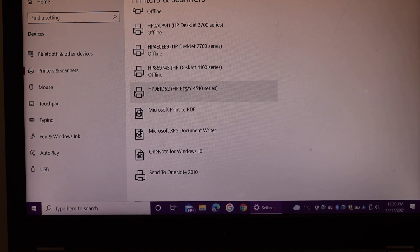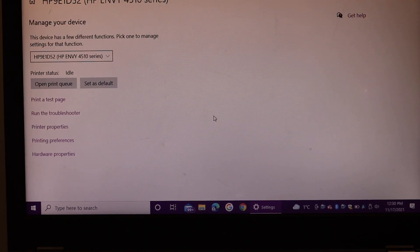Scroll down and look for your printer name. Once you see the name of your printer, click on it, then click the Manage button. On the next screen you will see all the details of your printer.